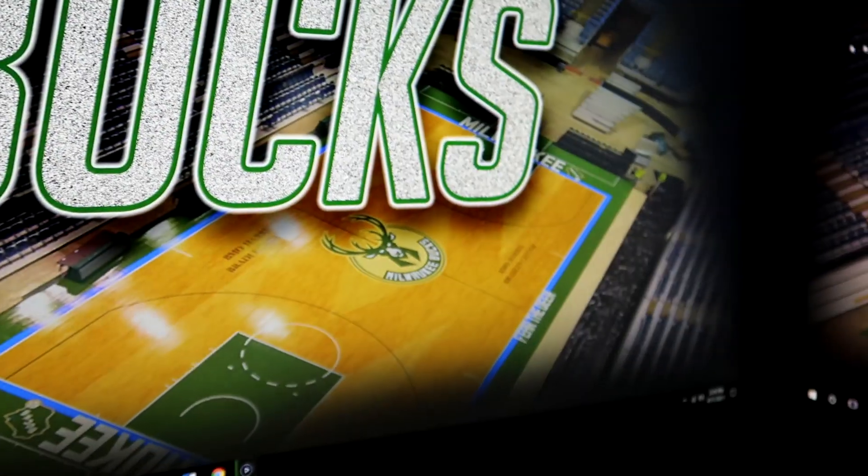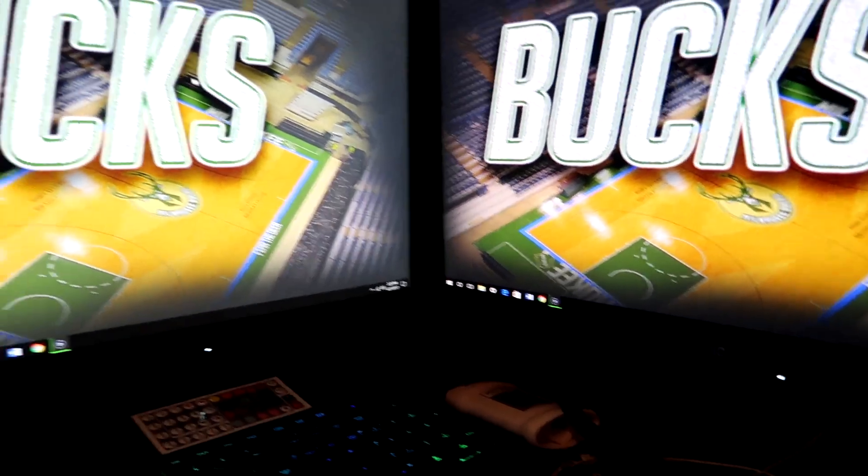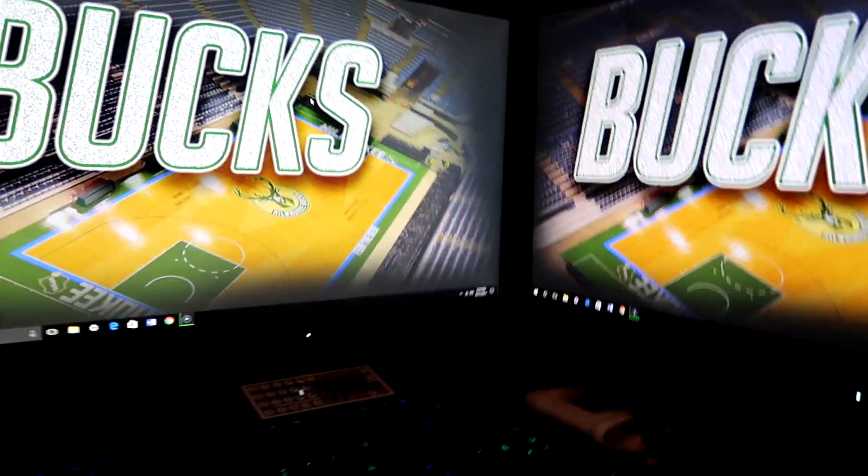Anyway, back here is my computer. You've got the VGA cable here and the HDMI cable. This is the VGA one — I have the VGA cord going from the monitor to my computer. The HDMI cord I also have running to my computer.